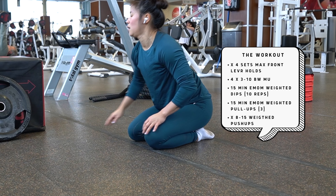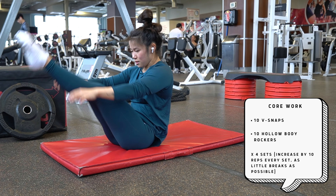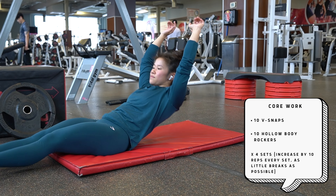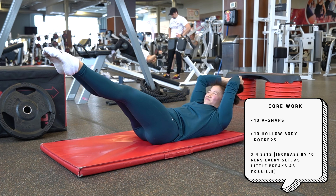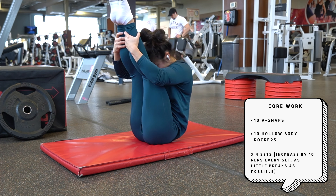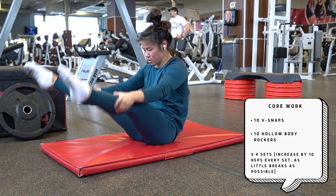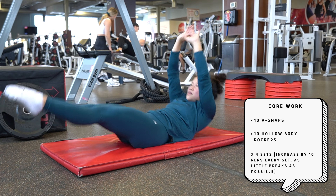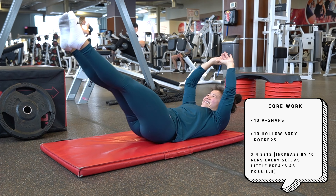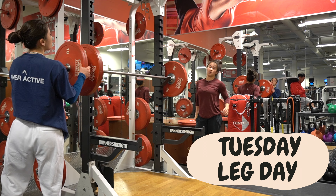That was the full strength portion of the workout. Can't forget our core work — I consider this accessory work. It's going to be 10 V snaps and 10 hollow body rockers for four sets, adding 10 reps each set. This sounds very nonchalant and unassuming, but the amount of burn had my core literally feeling like I was about to give up — way spicier than I expected. If you guys want a good core challenge, give this one a try and comment below with what you think.